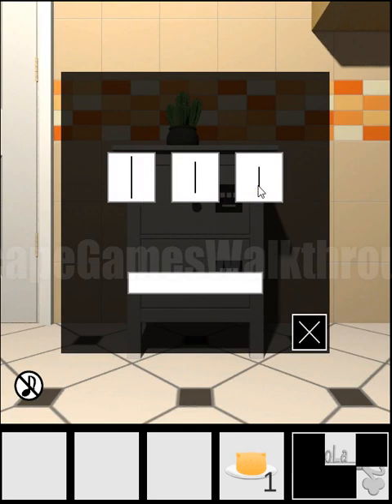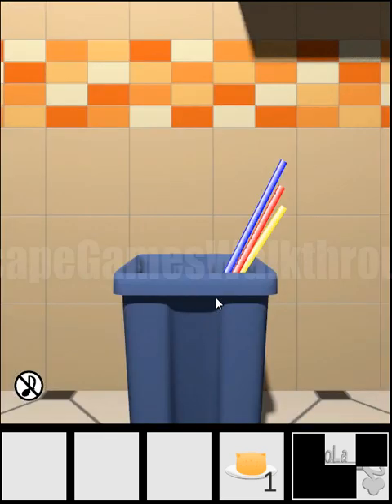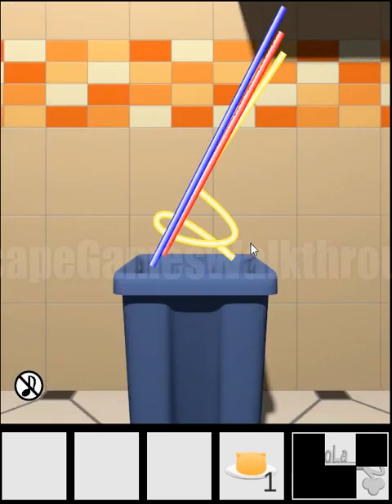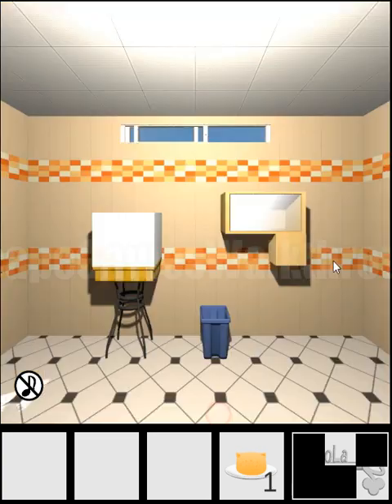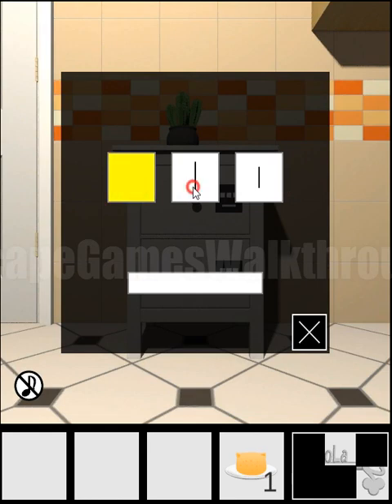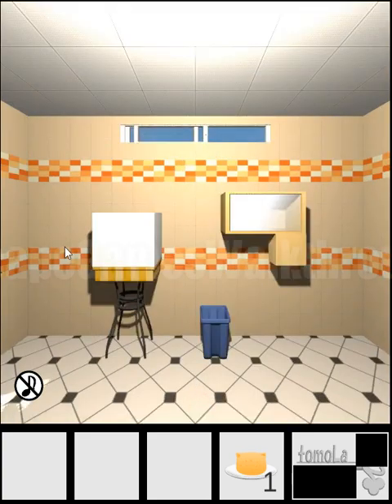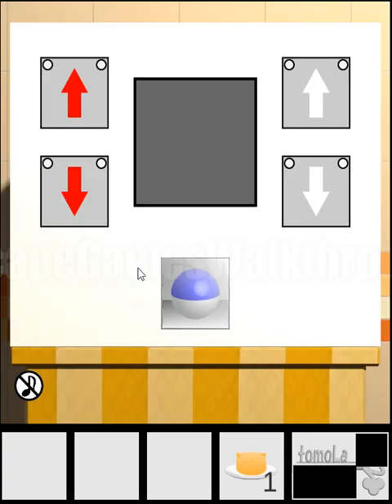Next, here we can see lines in big, medium, and small sizes, and we need to set the correct colors for them. The hint is the straws in the trash bin — we need to take them out. Now we can see that red is the shortest, then goes blue, and the longest is yellow. So we need to set yellow, blue, and red here, and we get one more part of the key.